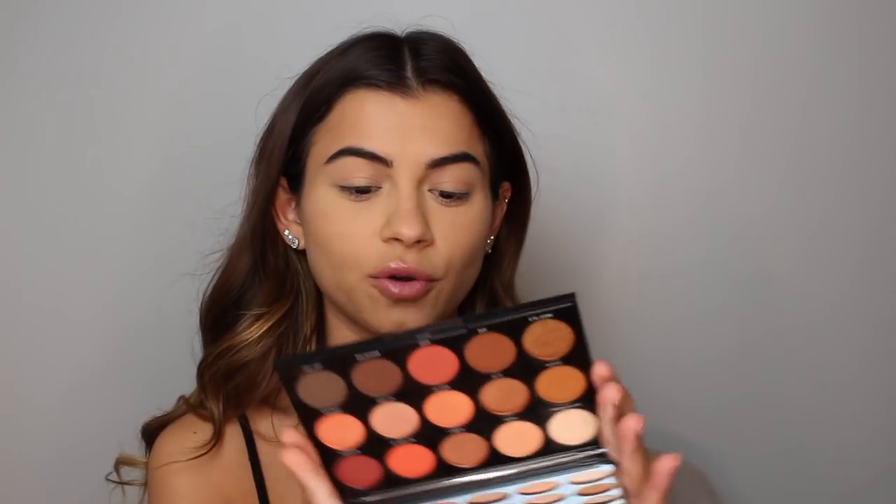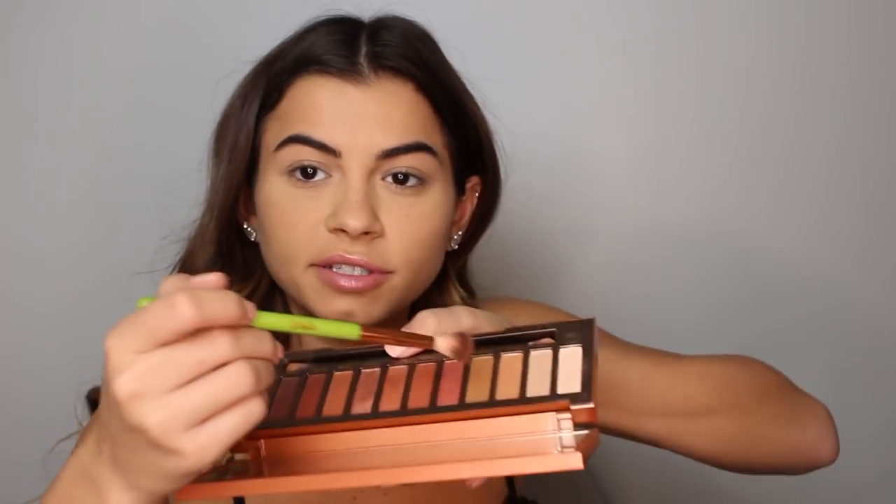The two palettes I'm going to be switching between are the Urban Decay Naked Heat palette, which has a bunch of very warm tones, and a Morphe palette — it's so gorgeous but I don't know which one it is, it doesn't say. First I'm going to take the shades Sauced and Low Blow from the Heat palette and put that in my crease just to get a shade going.